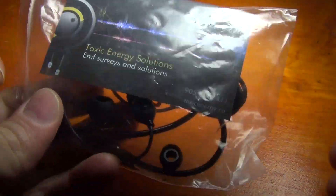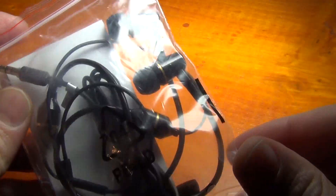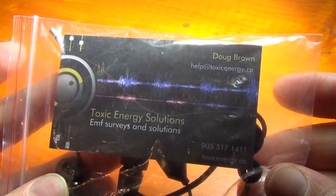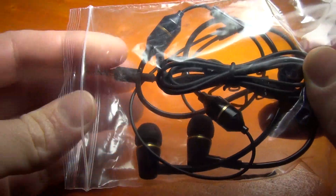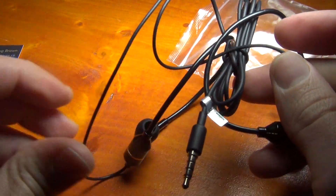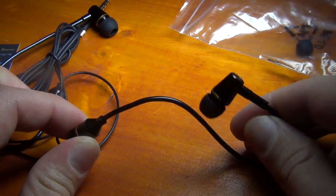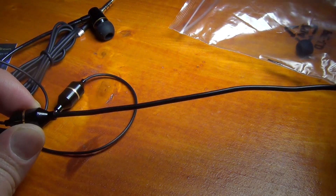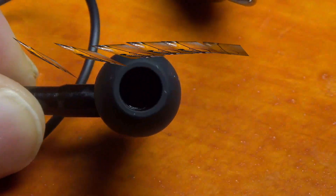Today we are going to look at this air-free headphone. It has just the same price. And here there is no cable — it's empty.